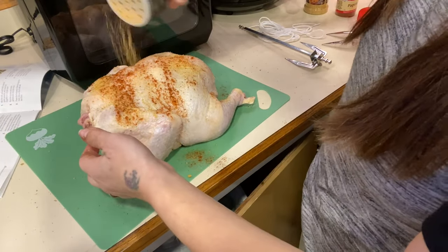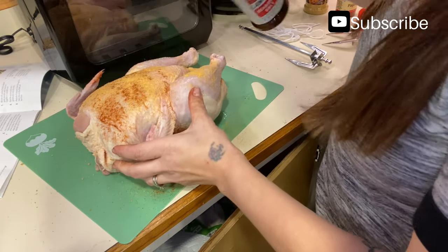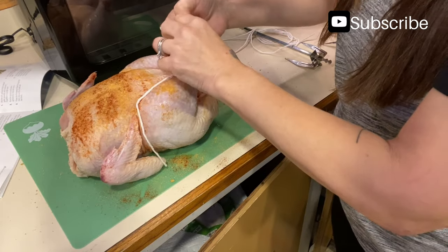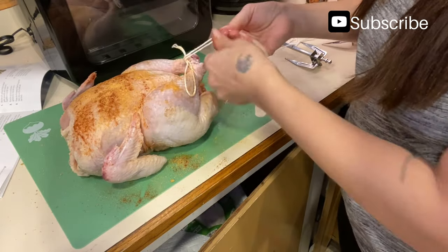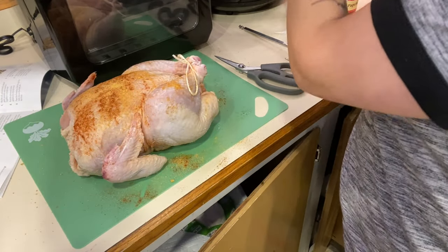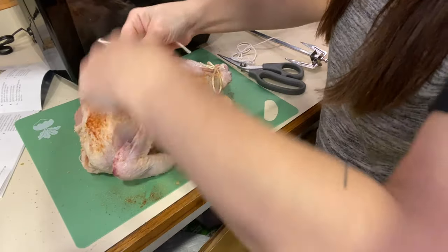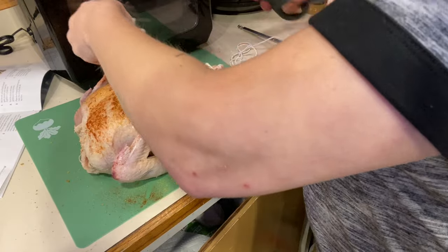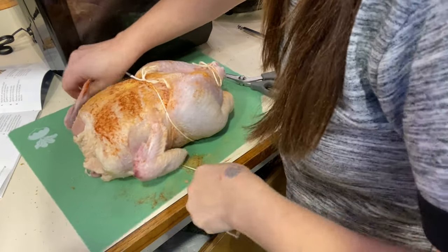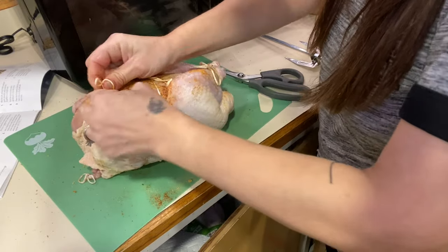I'm just going to use regular seasoning salt, but you can add other stuff you'd like to use. Then I'm going to tie up the legs. If you aren't familiar with tying up a chicken, you can go on another YouTube channel — they show you different ways to do that. I'm going to cut off the extra string and then tie around the center part. We don't want anything in the way when it's turning in there, so we want everything tied up.